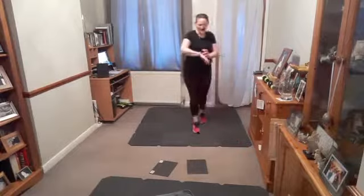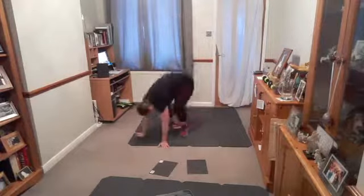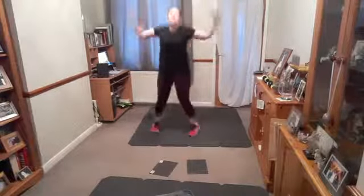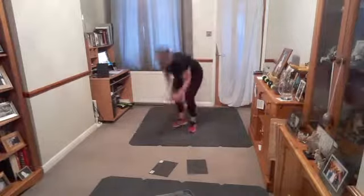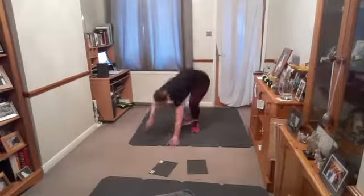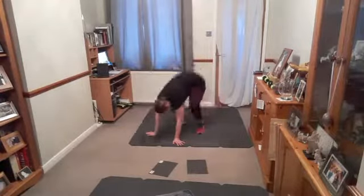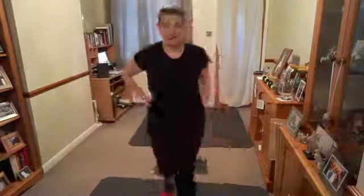Set number two, ready? Go — down, back, up, jack! Or if you need to keep your head up, just jack. As long as you're okay, you can step in if you need to. Eight seconds. Rest, rest. It's all about pushing yourself to your point of exertion, so you should be working hard. Ready?